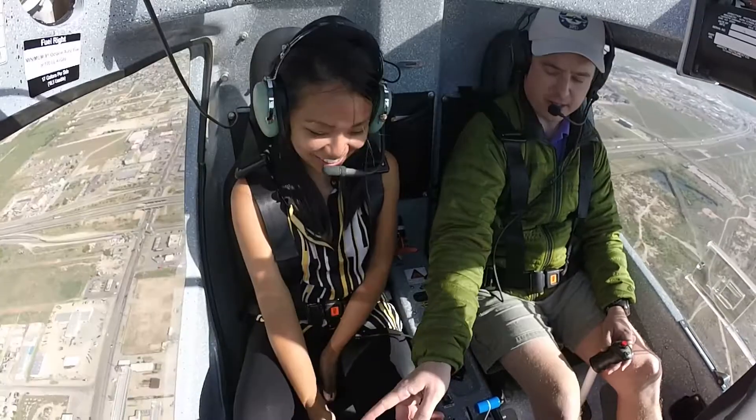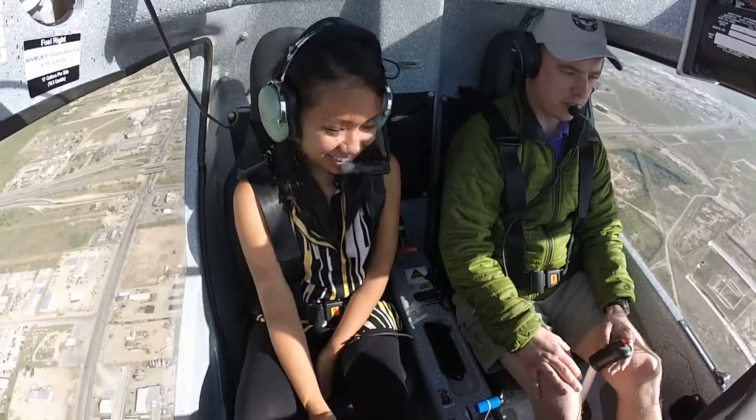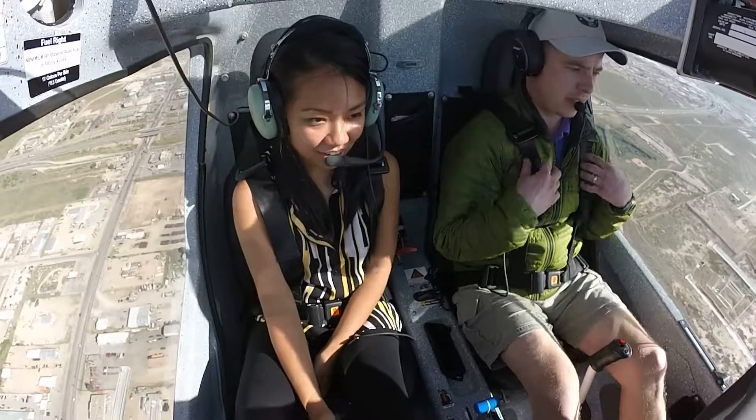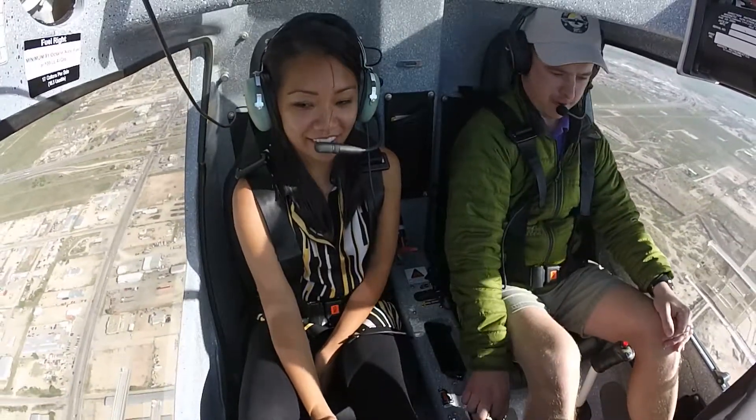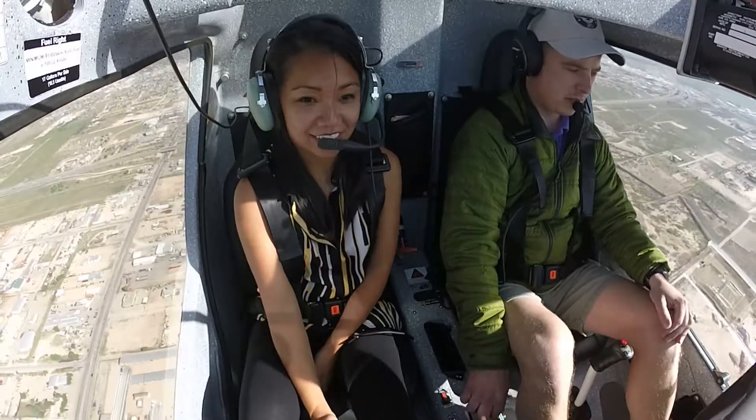We're about a thousand feet off the ground right now. That button is the push to talk. Real gentle — you're pulling back a little bit, so push forward just a little bit. It's very sensitive, see? There you go.